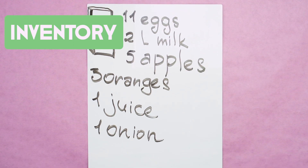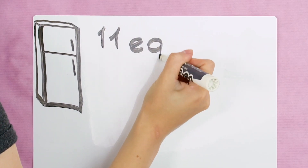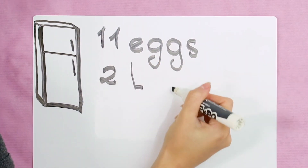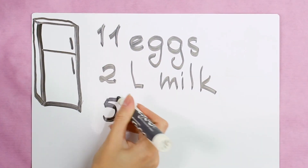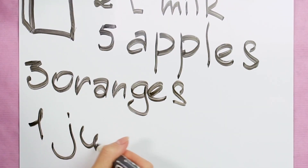Inventory. Keep a dry erase board next to your fridge and keep track of all your perishable items so you aren't over buying groceries. Adjust the number as you use the items in your kitchen. Then you will always know what you need and never go over budget at the supermarket.